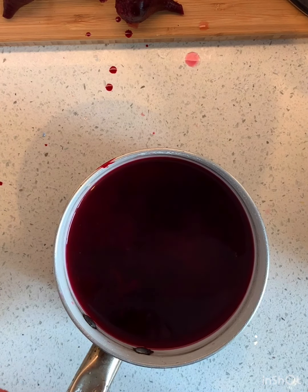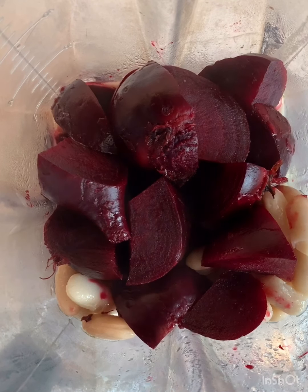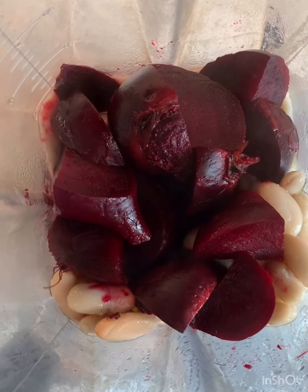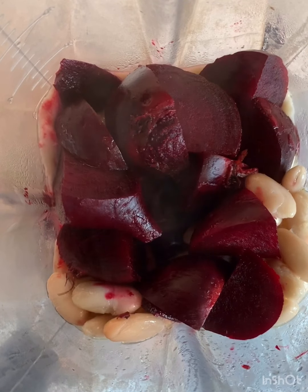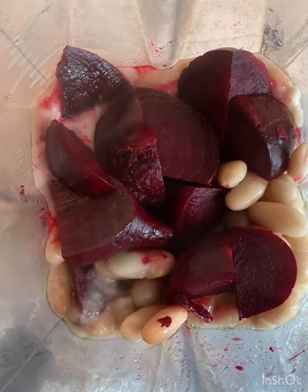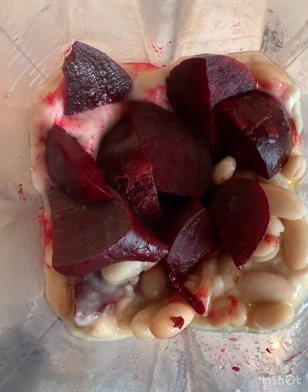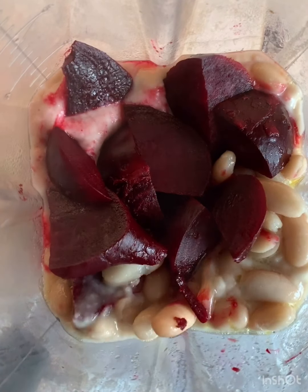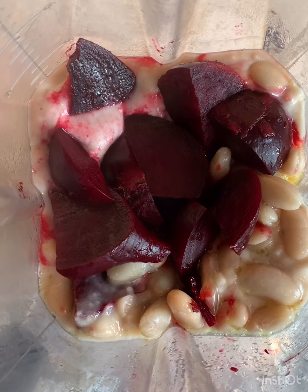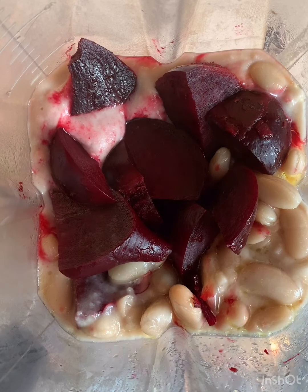So now we're going to add it to our blender. We got the lid on. It's exciting — they're being sucked into the vortex! This is so pretty. They need to be squishing.